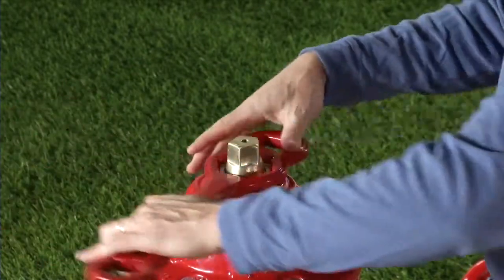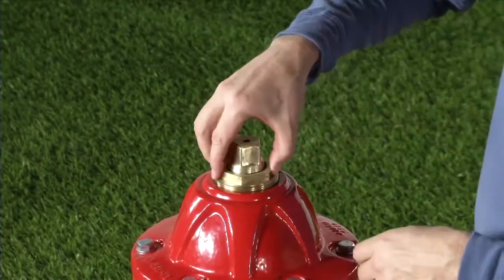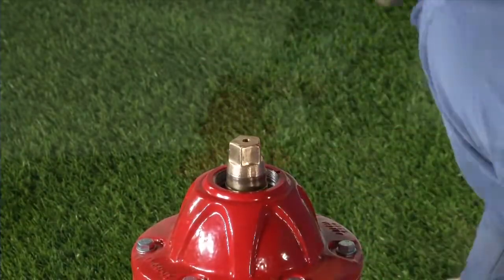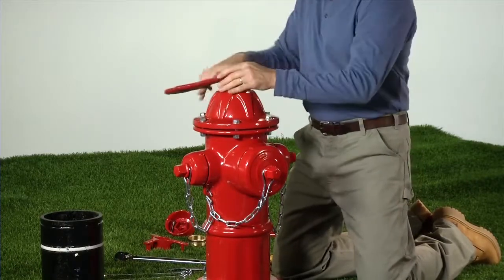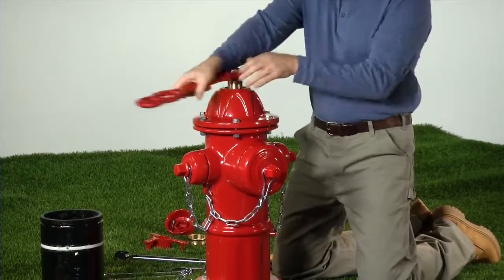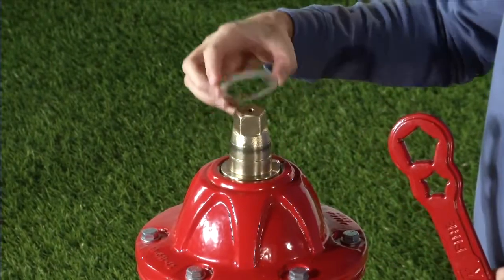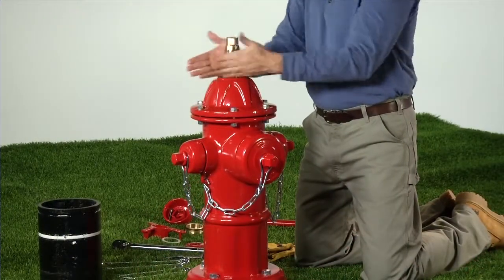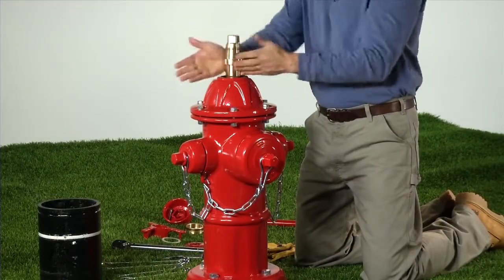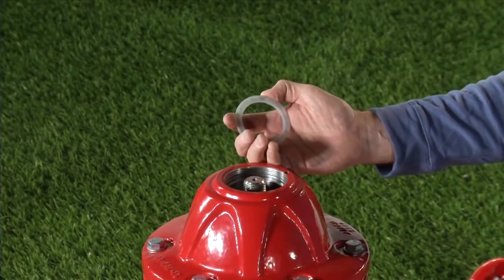Remove the thrust nut using the AVK operating wrench, rotating counter-clockwise. Remove the operating nut using the AVK operating wrench. Remove the upper anti-friction washer. Turn counter-clockwise for open left hydrants and clockwise for open right hydrants. Remove the lower anti-friction washer and set aside with the operating nut.